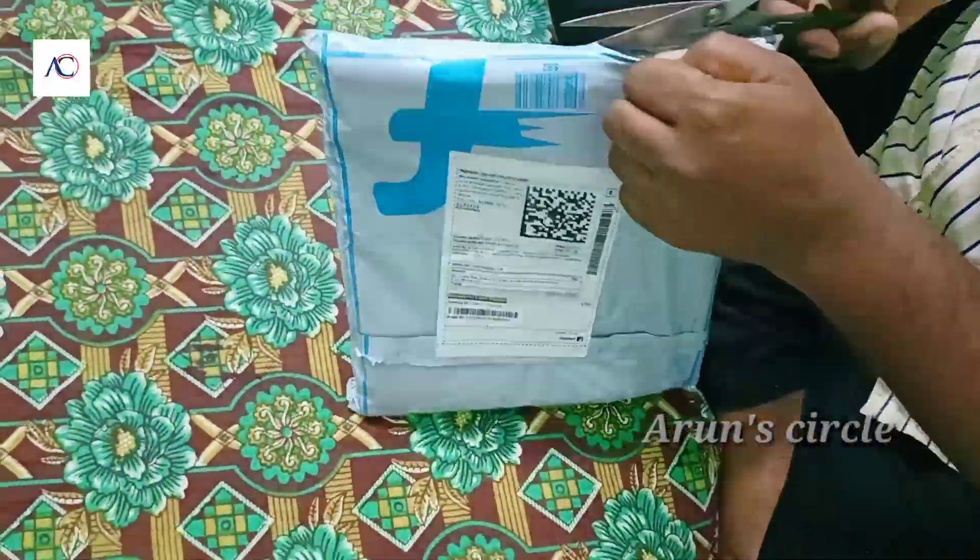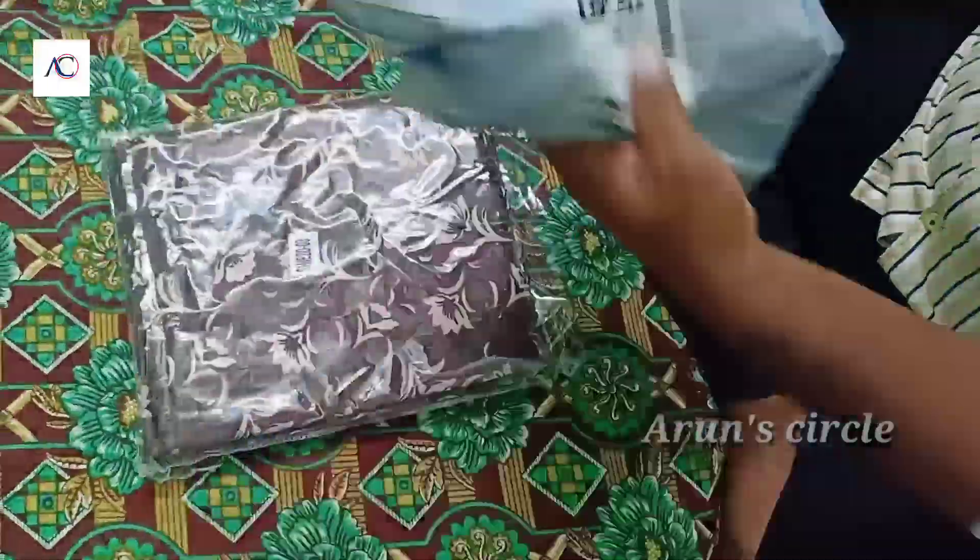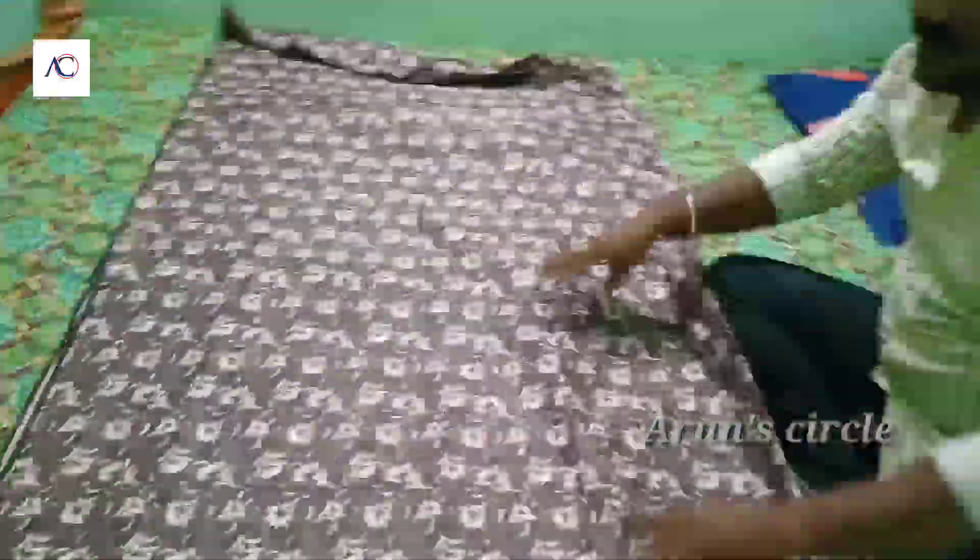Hi friends, welcome to Arum Circle. In our video, we have a waterproof mattress cover. We will review the cover.